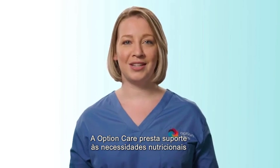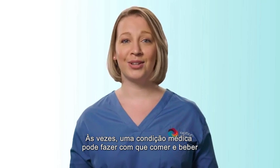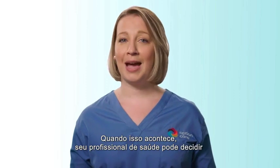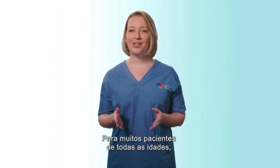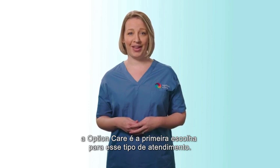Option Care supports the nutrition needs of thousands of people every day. Sometimes a medical condition can make it so that eating and drinking aren't enough to provide the nutrition you need. When this happens, your health care provider may decide to give you additional nutrition support. For many patients of all ages, Option Care is the first choice of this type of care.